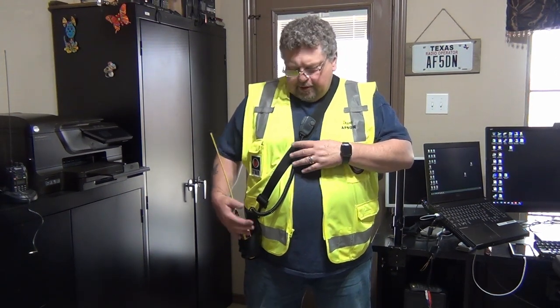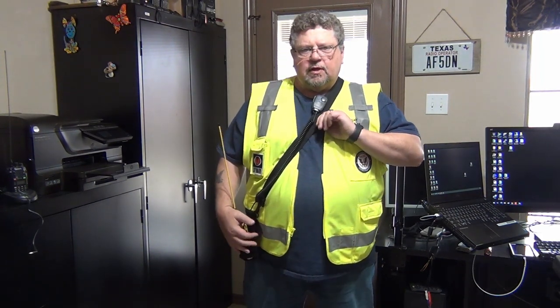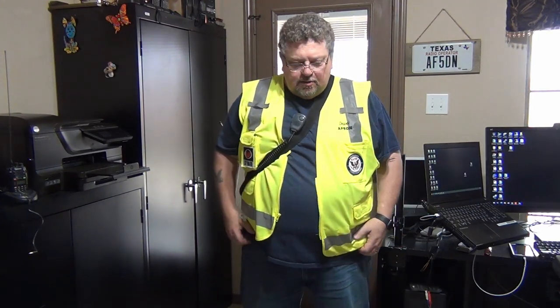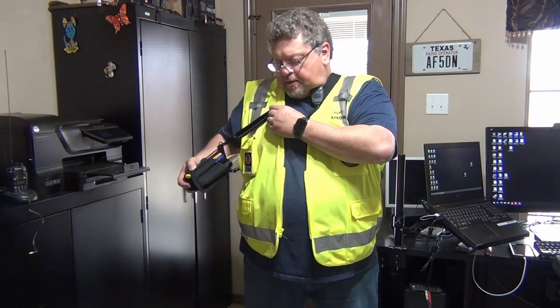This is the rig as I'm wearing it. I've got an external speaker mic on and it hooks up really nicely on the strap — you can move it around. When I was out doing the public service event, I would actually sling this around behind me to get it out of the way. It gave me full control of my arms and hands, and I keep a notebook in my pocket to take notes, with a ballpoint pen or pencil right there handy.